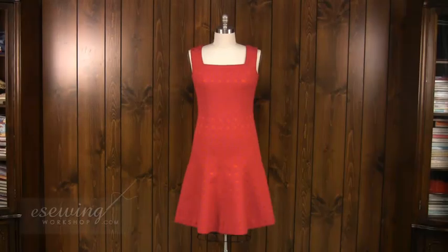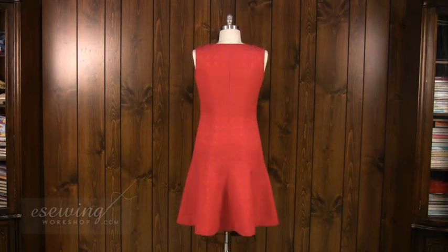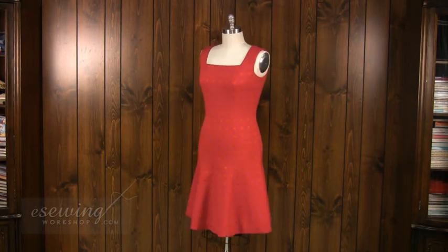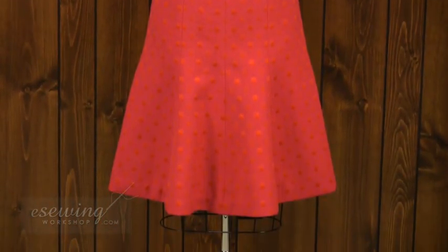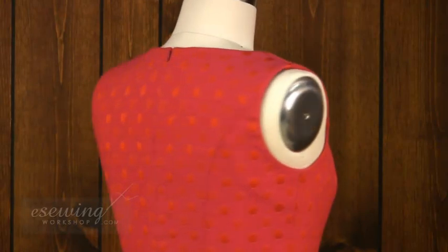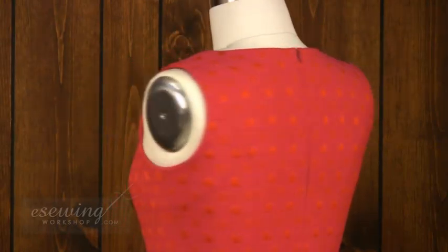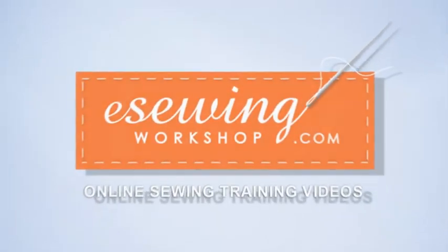Here is the finished dress. Thank you for joining me until next time.